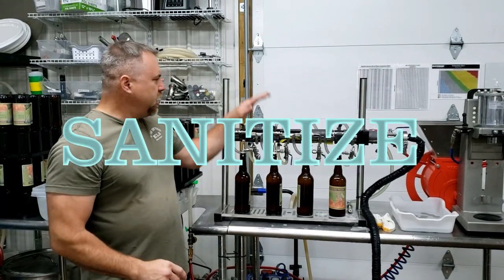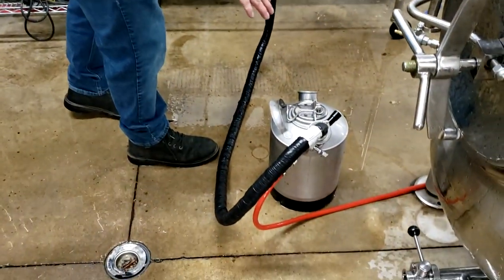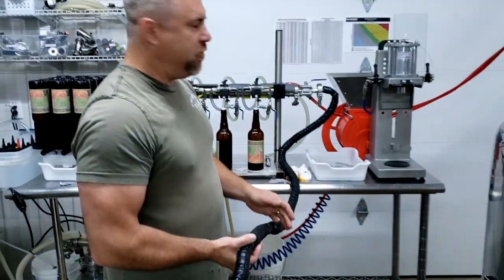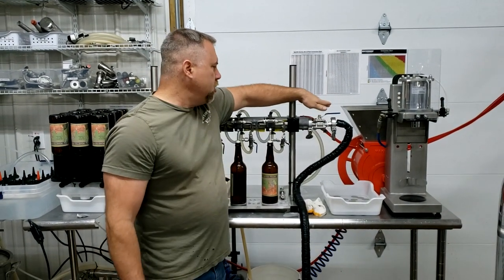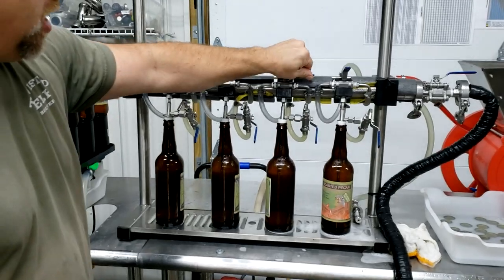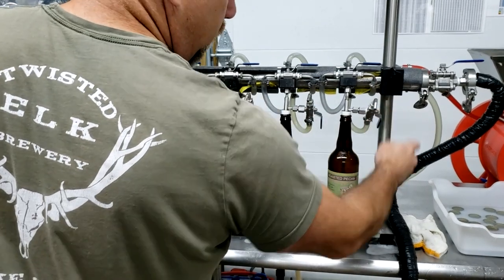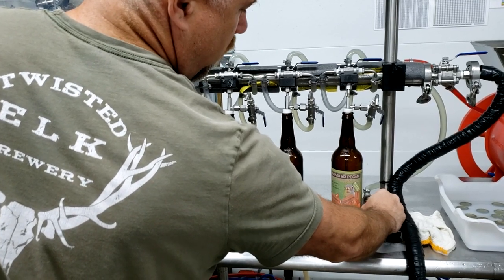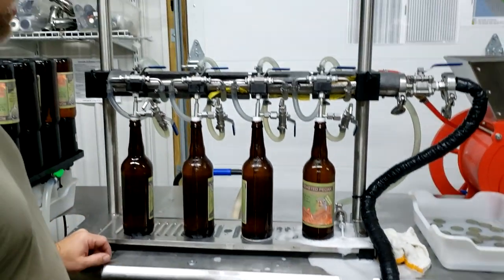Now we're going to go into the bottling system and how we set it up and clean it. The first thing we want to do is run sanitizer through this and sanitize everything. We have our keg down here with ice and sanitizer — so not only are we sanitizing, but we're also going to chill all these lines down at the same time, which is going to help with the foaming issue. We have that run up into here. This is a shutoff valve that I actually added on — it didn't come with the system, but it's really nice to have. Then we're going to open all the fill valves here on the bottles, divert the CO2 line and back pressure backwards, and it runs to the central pressure relief valve here. You can see the sanitizer coming out as we back flush the sanitizer all the way through these lines, making sure everything is sanitized and clean.